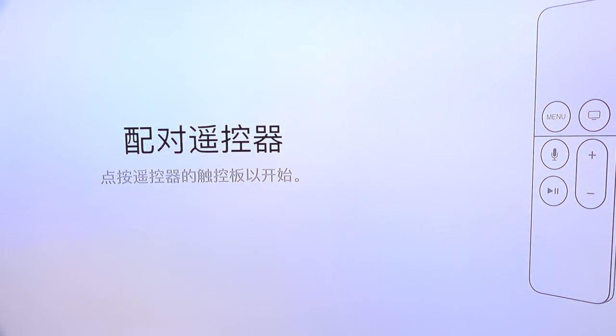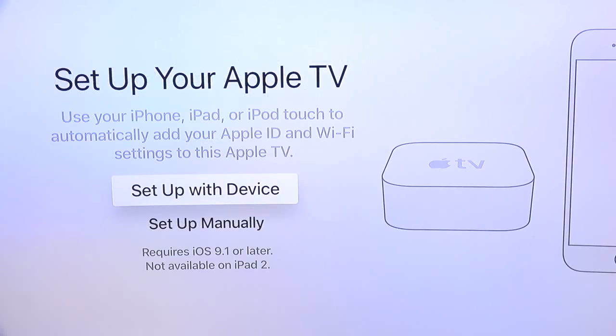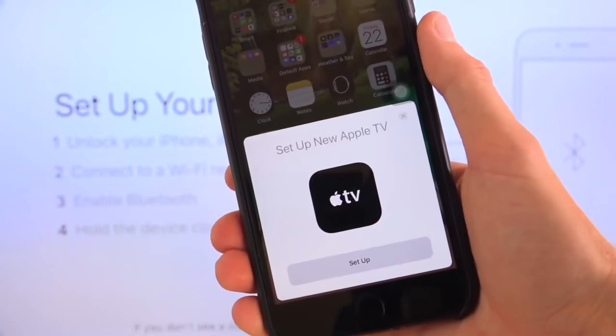As far as setting it up goes, it's telling me to pair the remote right now, which I can do just by pushing in on the trackpad. I can continue by selecting English. Going through this setup process, I'm going to set it up with a device — it requires iOS 9.1 or later. You just need to ensure your device is unlocked — you can use an iPad, iPhone, or iPod touch — and that it's connected to the Wi-Fi network you want to hook up your Apple TV to. Once connected, enable Bluetooth and just hold the device next to the Apple TV. Really, that's it. Once you do, you'll receive a screen that looks like this.